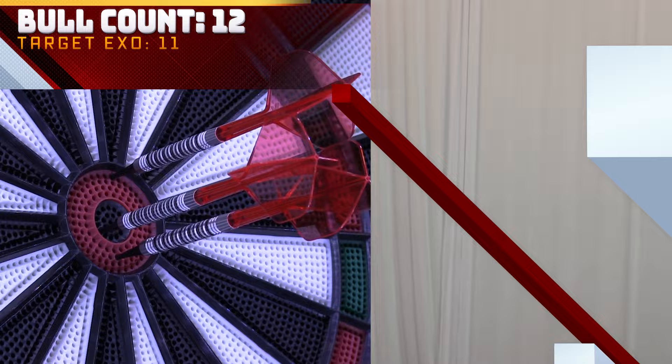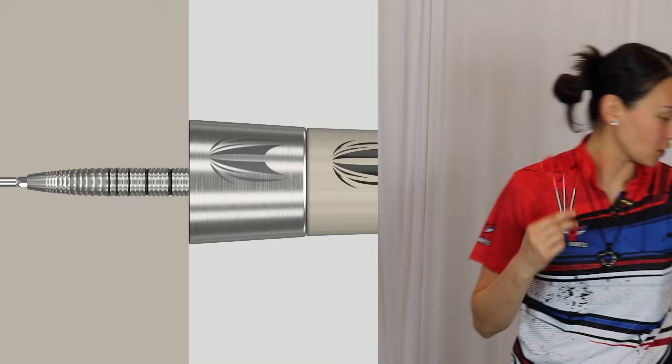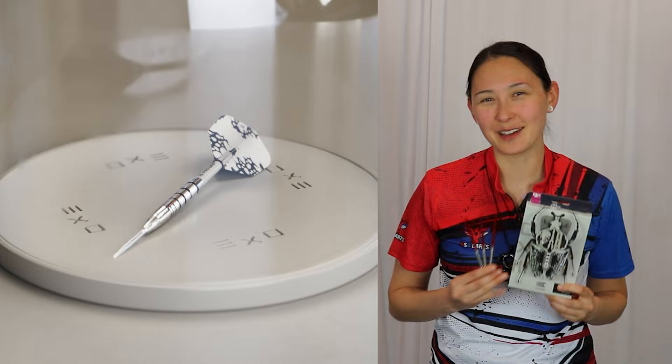Exo is a very simple yet elegant barrel range. We have radial grooves all throughout every model — an affordable 90% tungsten barrel range. I really enjoy the overall theme and pack. We've got the exoskeleton concept, so hopefully you guys can vibe with that as well, unless creepy crawlies aren't really your thing.